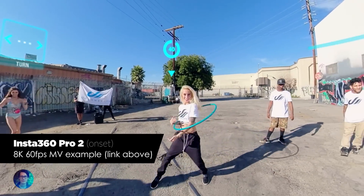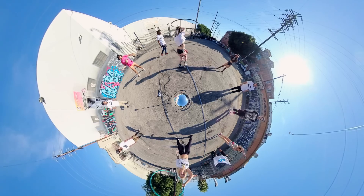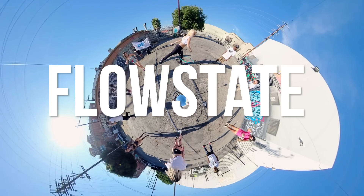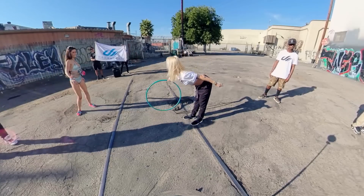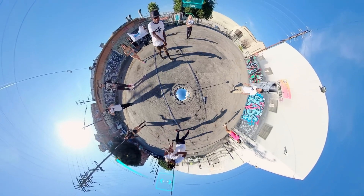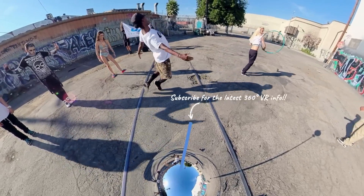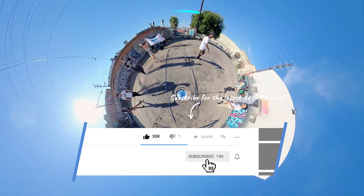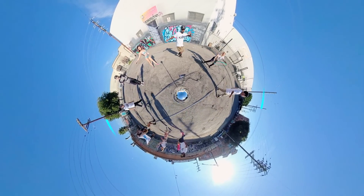Thank you for watching this review of the brand new Insta360 Pro 2. As I mentioned, I have 10 points and I only covered 5 here. In the next part, I will focus more on usability and innovation — like the FarSight and FlowState stabilization — and find out if these features deliver on their promise. We'll also go over live streaming, which is an essential part of video production for clients, and the things I don't like about this camera that drive me absolutely crazy on set. Subscribe and hit the notification bell to catch the next episode.